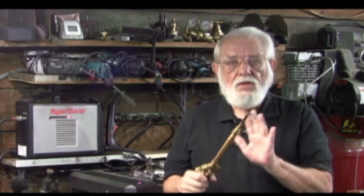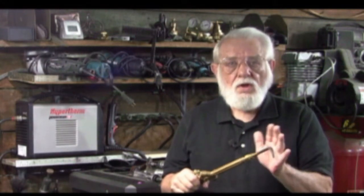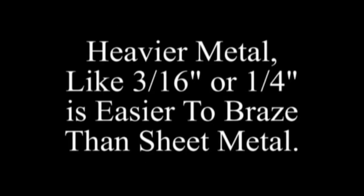If you're just getting started with brazing and you're teaching yourself, this video has basic brazing tips. At the end of the video there are links to other YouTube videos I've done on brazing. This is 5/16 inch mild steel rod, heating it with the oxygen-acetylene torch.